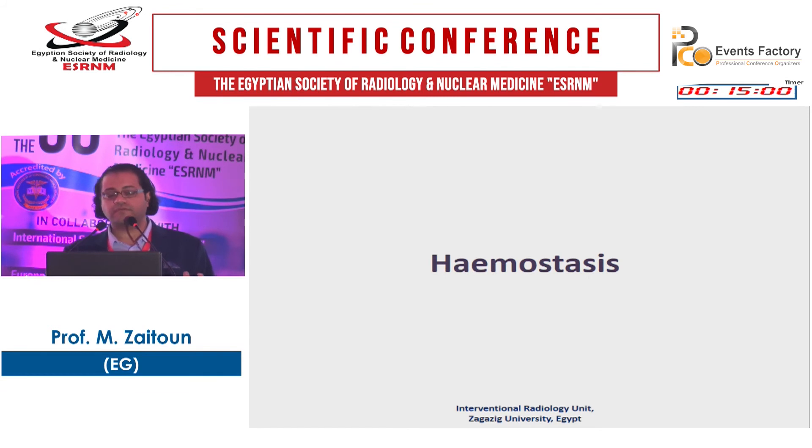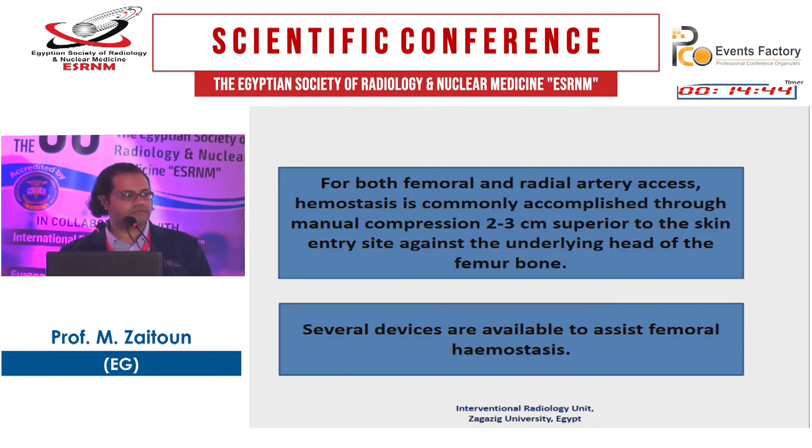We have covered the different routes of vascular arteriotomy and complications. Now, regarding hemostasis: manual compression is the first job of the resident — spending two to three years of residency performing compression. For post-femoral and radial artery access, hemostasis is commonly accomplished through manual compression two to three centimeters superior to the skin entry site against the underlying femoral head. If you have a high puncture, you will not have a femoral head to compress, leading to a hematoma.